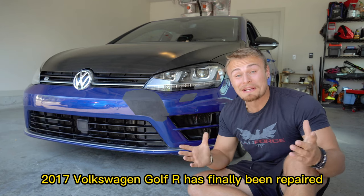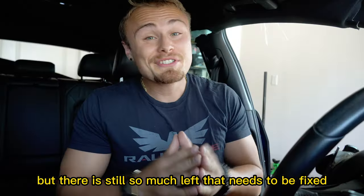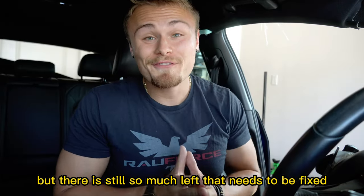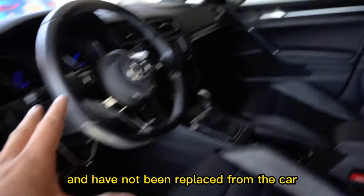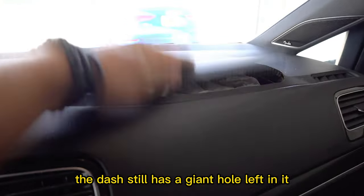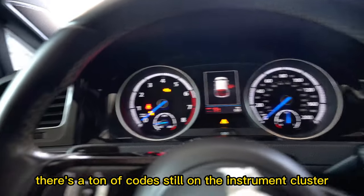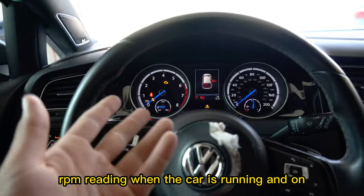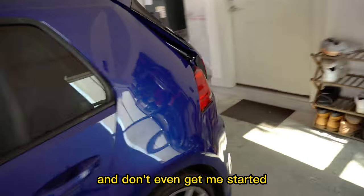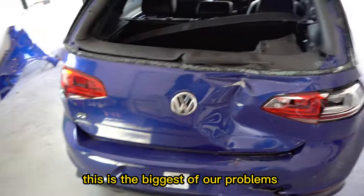The front of my insurance-total 2017 Volkswagen Golf R has finally been repaired, but there is still so much left that needs to be fixed. For example, all the airbags are still completely deployed and have not been replaced. The dash still has a giant hole in it, there are tons of codes on the instrument cluster, a zero RPM reading when the car is running, and the rear end is the biggest problem of all.